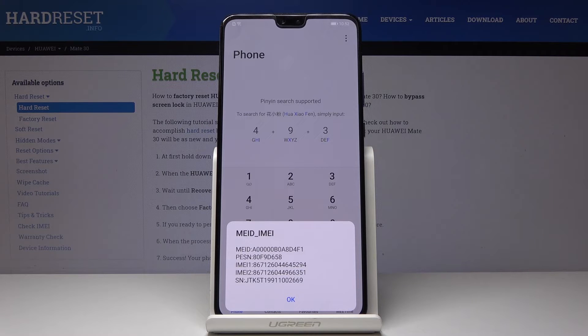And that's it. As you can see, here you've got both IMEI numbers and also the serial number assigned to your Huawei.